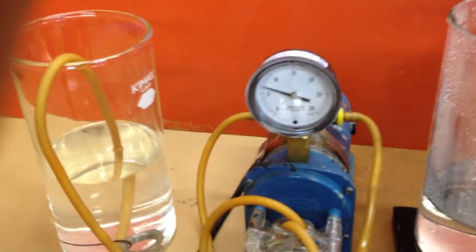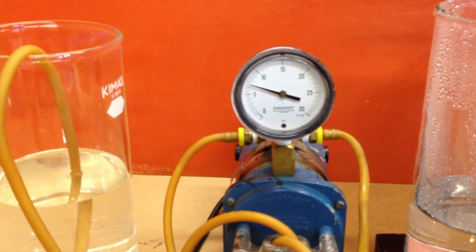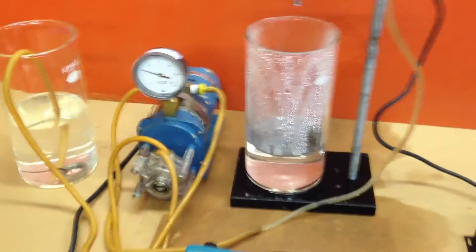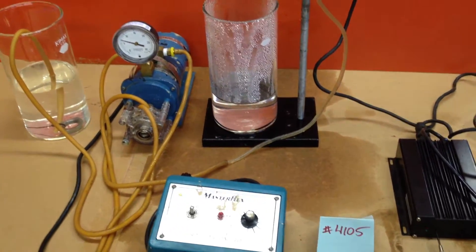This gauge is in inches of water, and it will show us the pressure going to the nozzle, which is very low pressure.